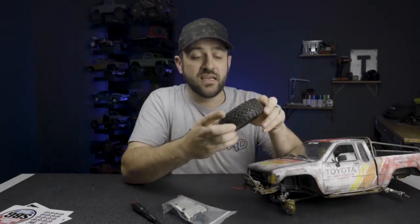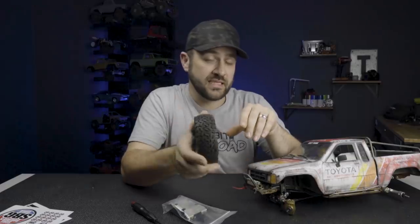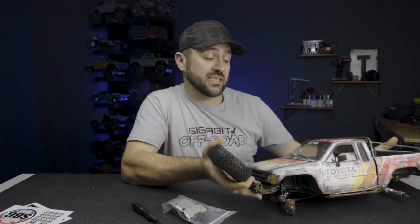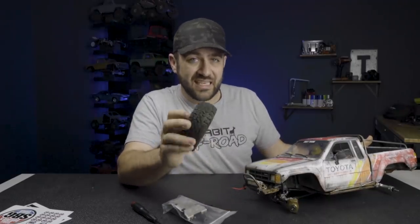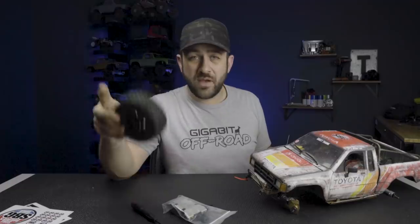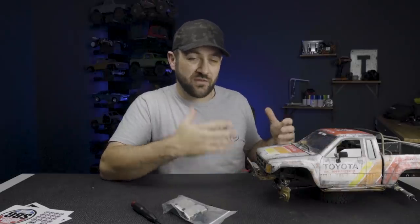The spare tire in the bed is the stock BFG All-Terrains from the SCX10-2 kit. One of my goals may be to find a takeoff set of those tires in very good condition to match the spare — most people want to swap out the stock tires, so they should be fairly easy to find. Since I have a transmission from a previous Flip That Truck project, I can just drop that one in without adding cost. I'm not pulling random parts from around the shop, as I'm trying to keep a rolling tally.